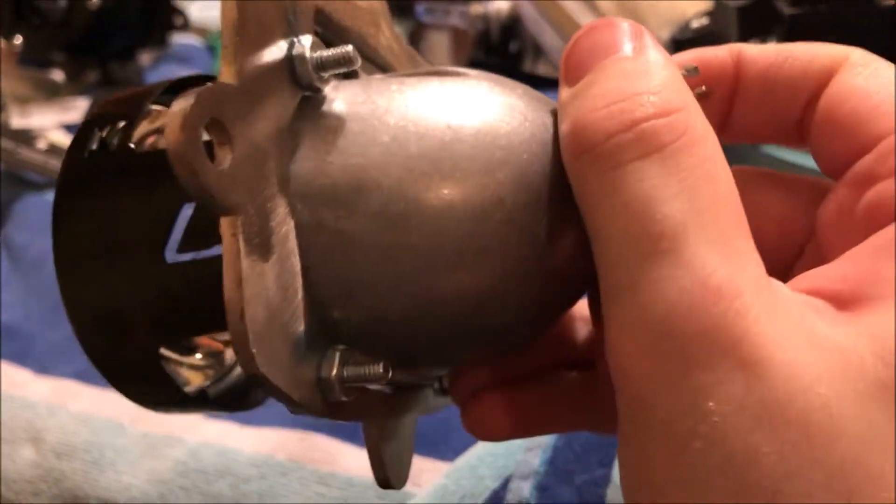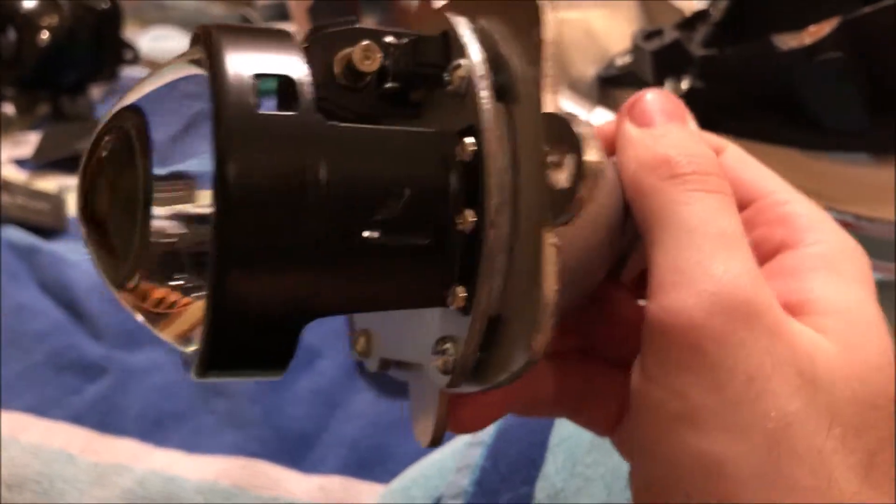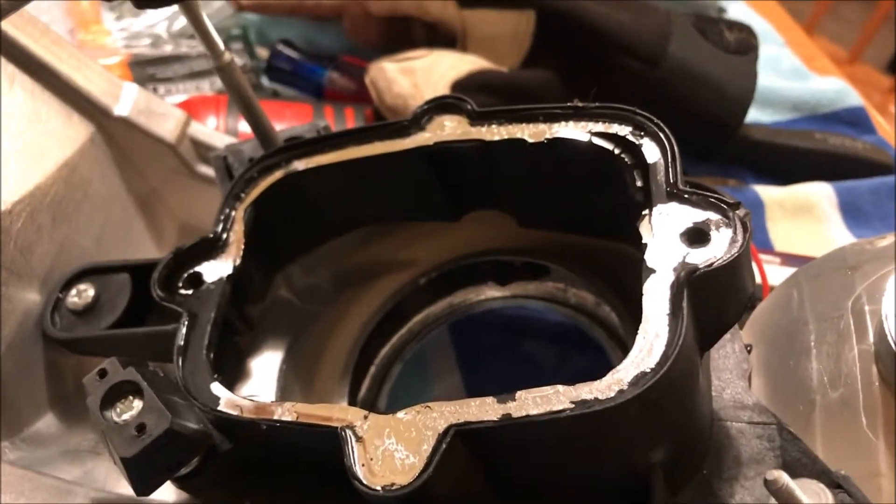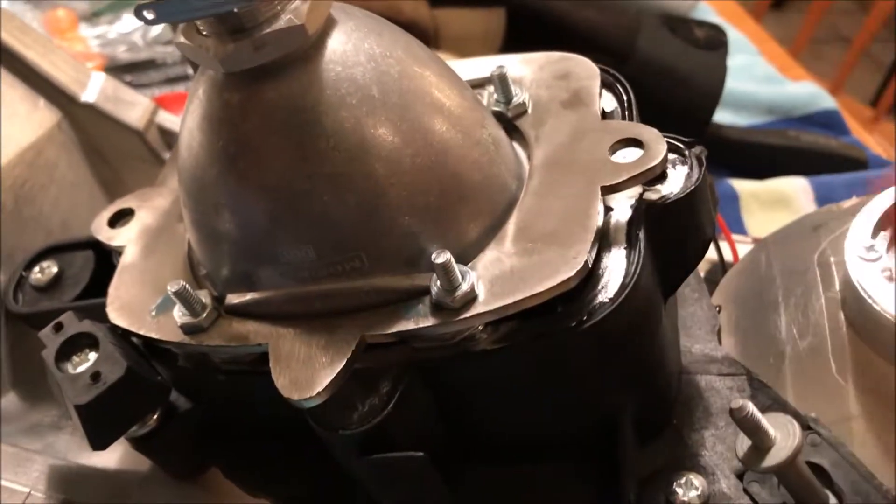Now we've got the CB&D bracket mounted to the projector. You can see there are these little pegs — one's bigger than the other, so it only fits in one way. And that's a drop-in, like this.